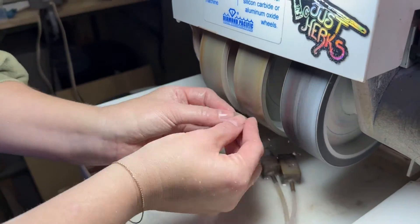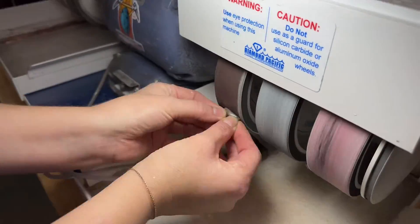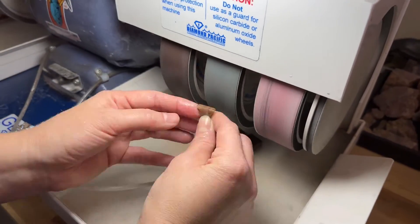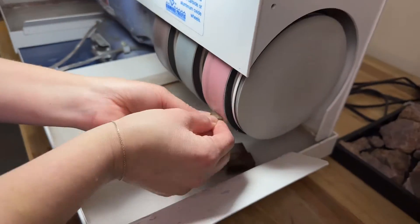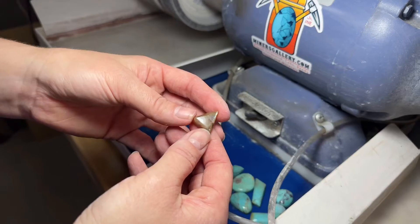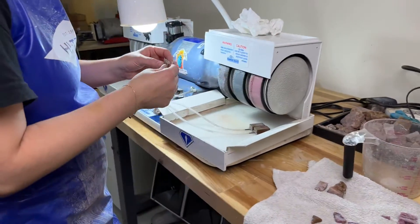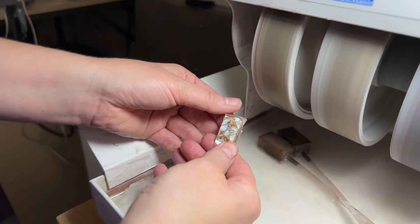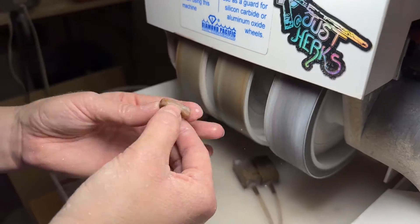I'm going to show you little clips of me shaping the stone. The first cabochon I'm cutting is the one that went through all the stabilizing steps. Now I'm cutting an oval, and this will be the one that only went through the last process — two times in the vacuum chamber with the hardener already in.